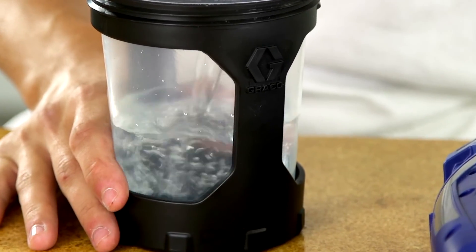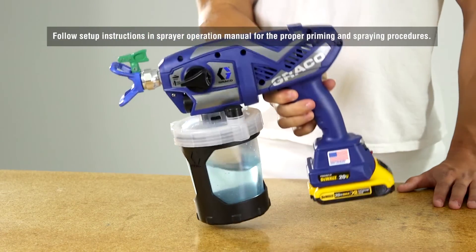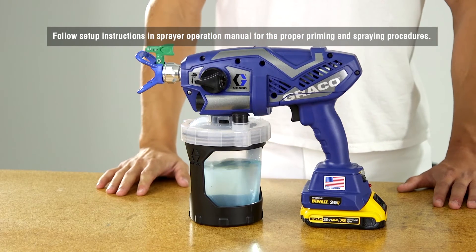Next, fill the cup assembly with water and verify that the sprayer primes and sprays correctly. Follow setup instructions in the sprayer operation manual for the proper priming and spraying procedures.